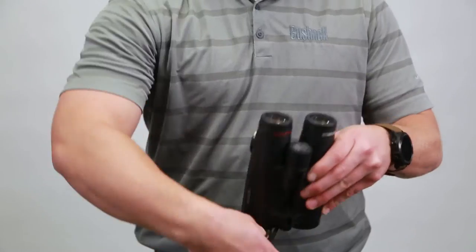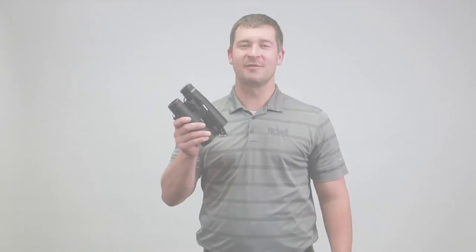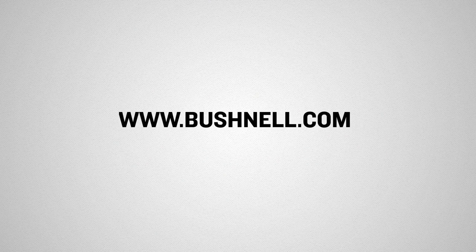For quick and simple storing, simply wrap the shock cord around the binoculars and tuck away. For more information on the Bushnell Ultra Lightweight Harness, please visit us at Bushnell.com. Thank you!